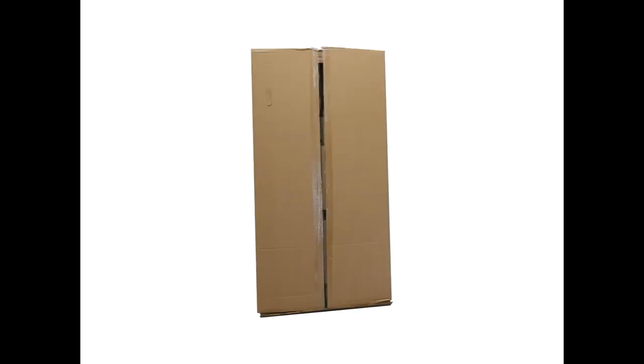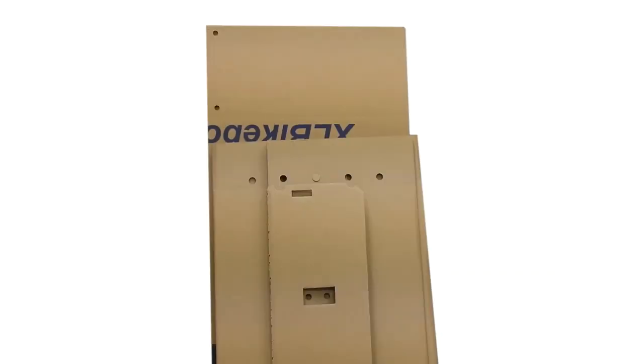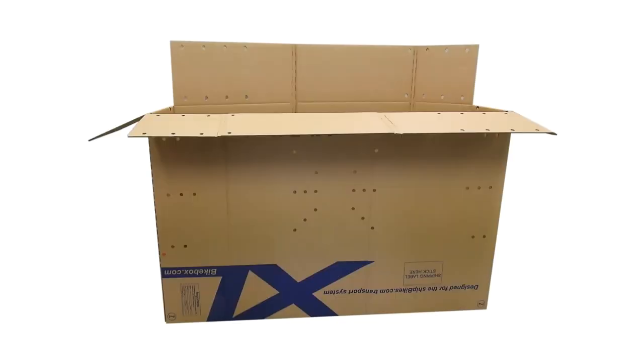Once your XL Bike Box has arrived, open up the outer box to reveal a large box with blue ink on it and two smaller cardboard inserts. Place the two smaller inserts to the side and straighten out the large box. Orientate the box so that the text is upside-down because we have to seal up the bottom first.